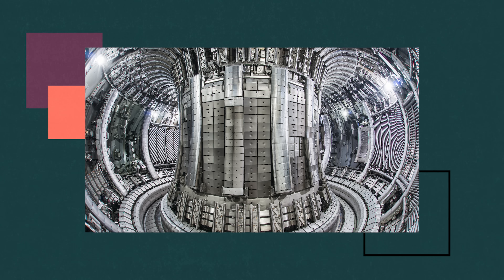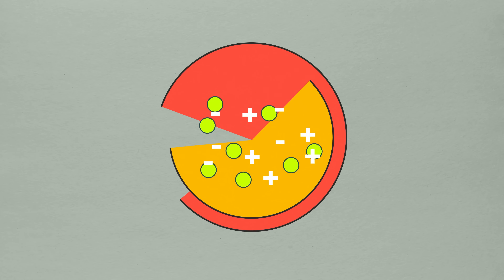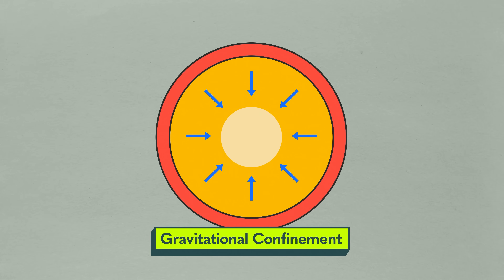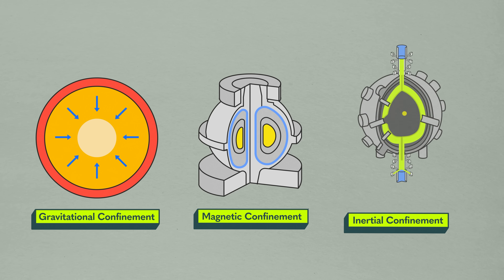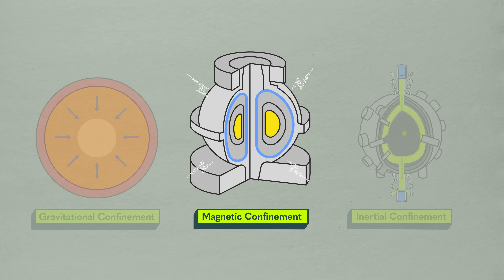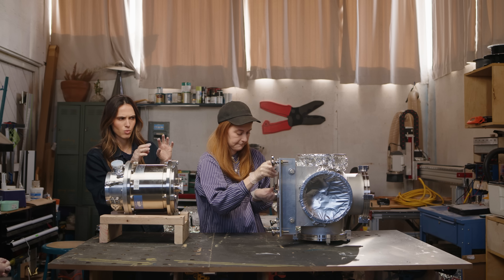A Stellarator-type fusion has a really twisty-turny vacuum chamber. Helion's devices are cylindrical. A tokamak has more of a doughnut — it's got a D-shaped cross-section. In order to do fusion, we're confining plasma. The sun does this with gravity — gravitational confinement. Two broad categories of how humans do this are magnetic confinement and inertial confinement. This device uses something called electrostatic inertial confinement.